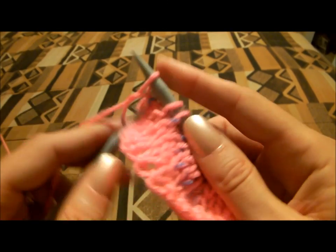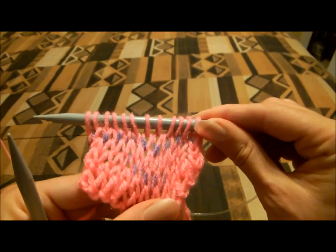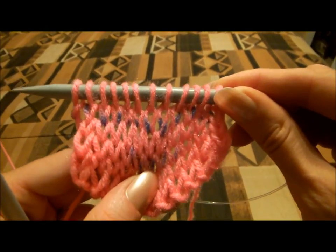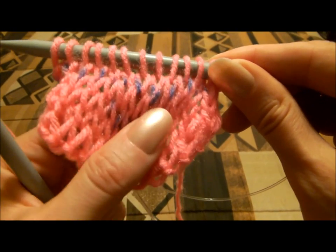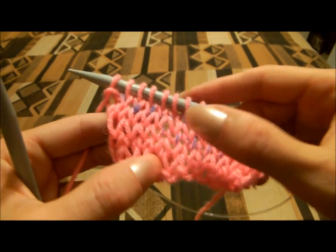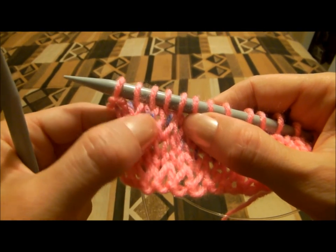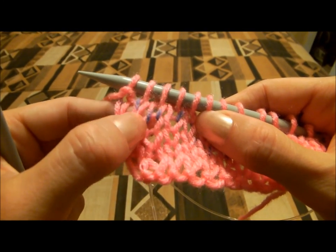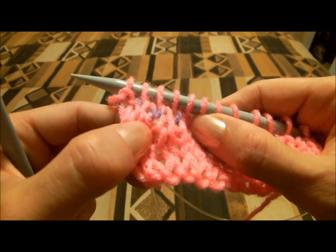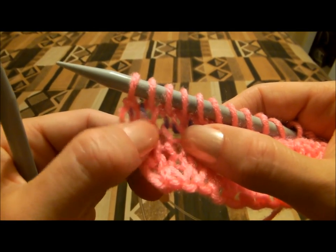I hope you understand what I wanted to tell you. These are the right V stitches — all open and all straight, with right and left slopes. You can easily see the tops of the previous stitches.